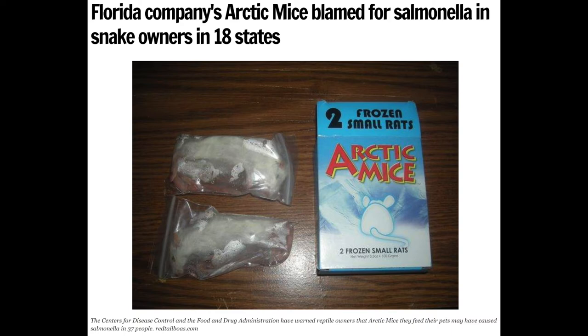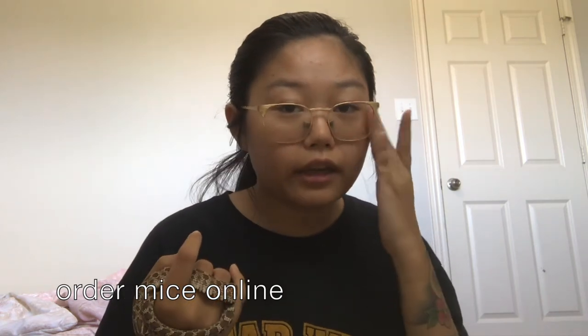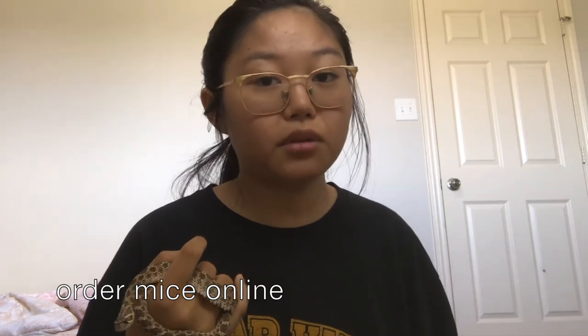Mice can come from a local pet store — preferably a locally owned store rather than PetSmart or Petco. If you do get them from PetSmart, know that the mice they carry, the brand Arctic Mice, has had issues with salmonella in the past. I personally wouldn't recommend them except in an emergency. You can order mice online, but make sure to check reviews and consider shipping costs, since frozen mice require dry ice and can be expensive to ship.